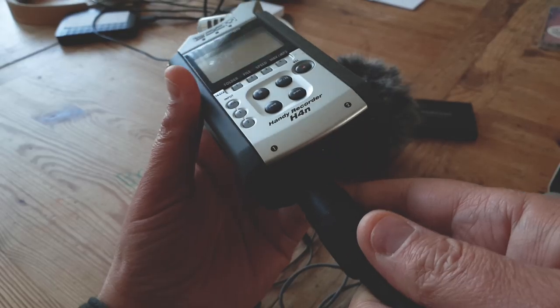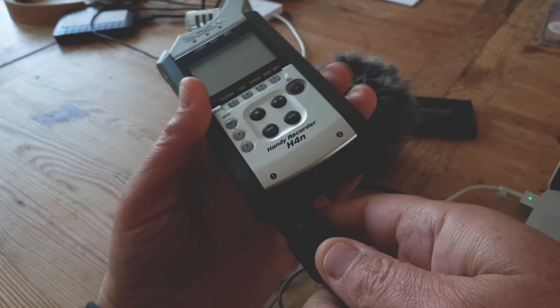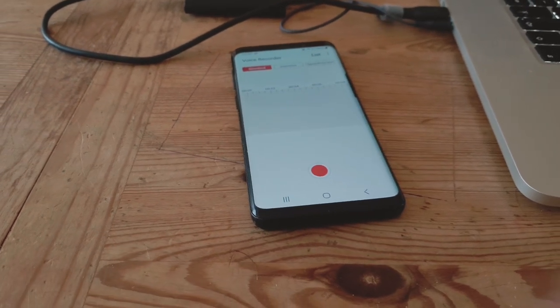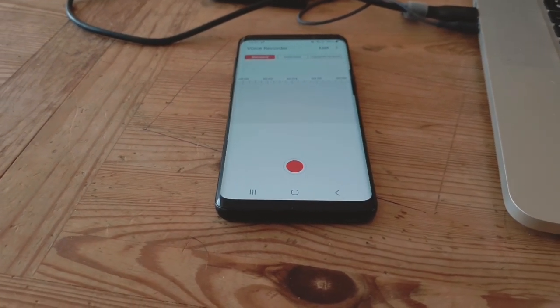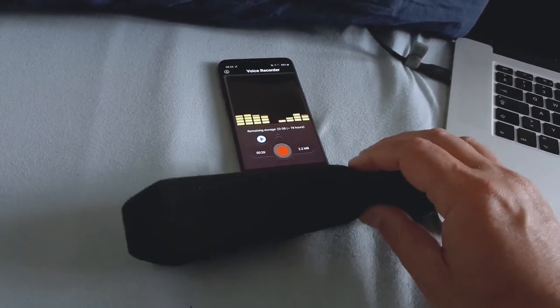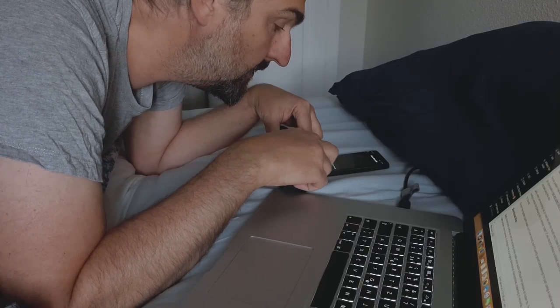Meanwhile, other microphones record audio via a separate recorder to sync later. The simplest and most cost-effective method of recording audio is to use the device's own mic or microphones. For example, I capture the voice for my YouTube videos using my Samsung S9 and the native voice recorder app.